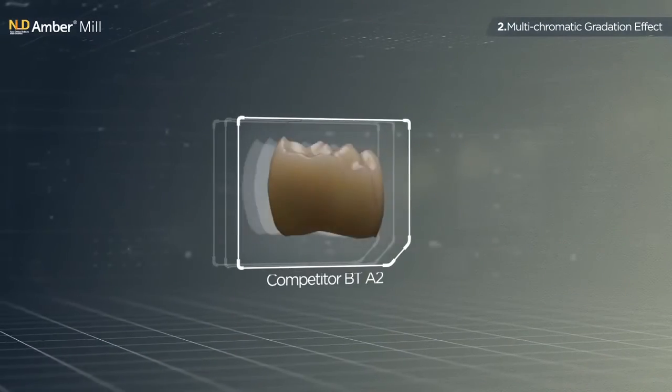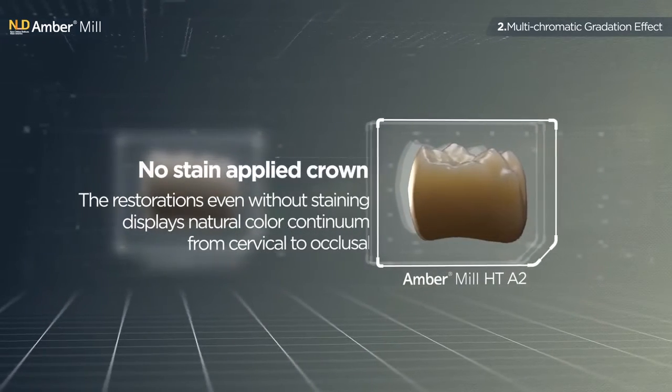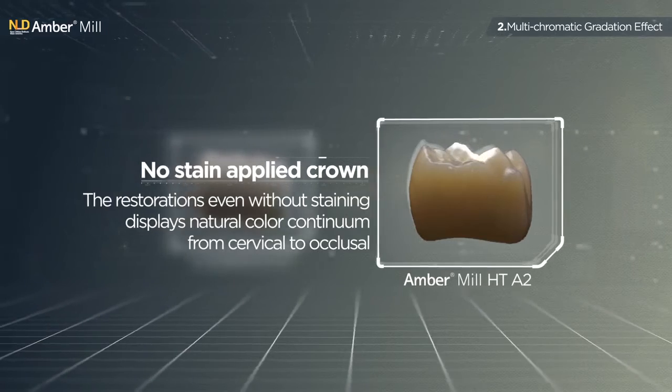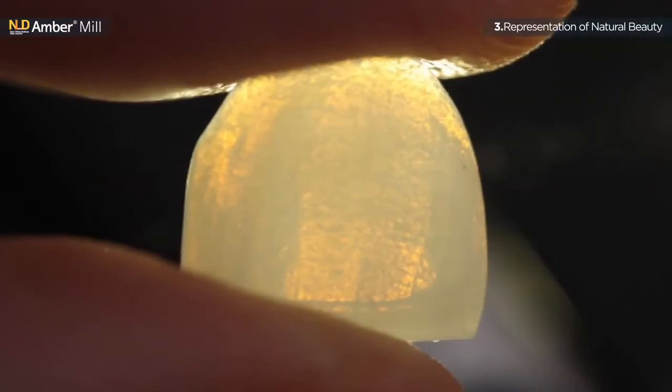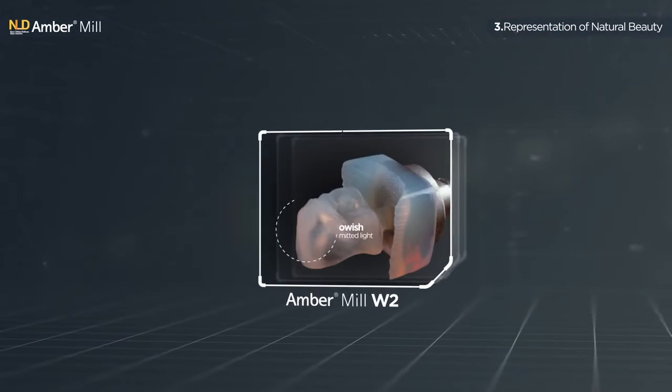Restorations even without staining display a natural color continuum from cervical to occlusal. Amber Mill shows the closest fluorescence to that of natural teeth.